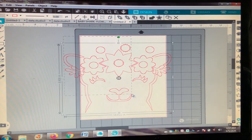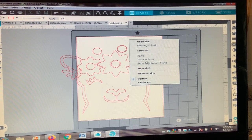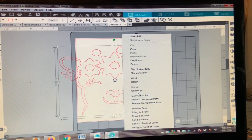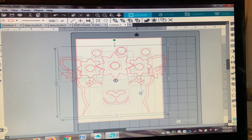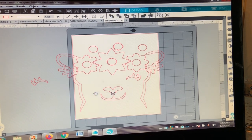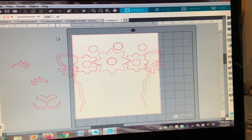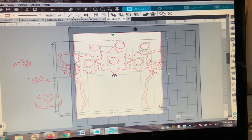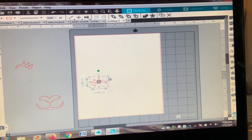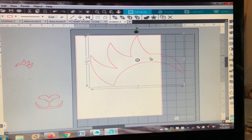For those with a Silhouette Cameo, I purchased a template from the Silhouette store, put it in the machine, select the whole thing, right-click and ungroup it. That leaves me with everything separately. I only use the eyes and the mouth, so I delete the rest.